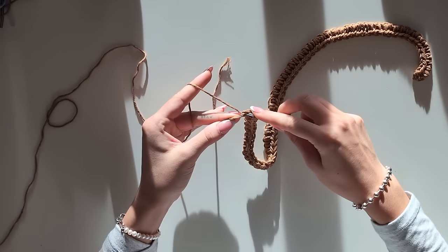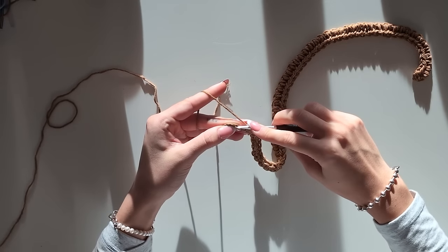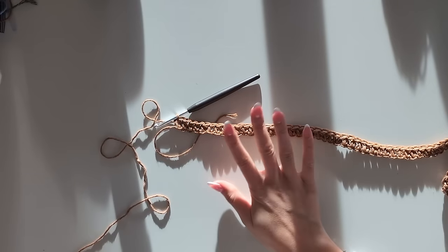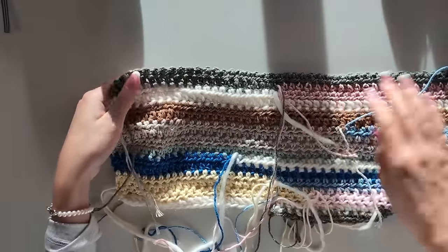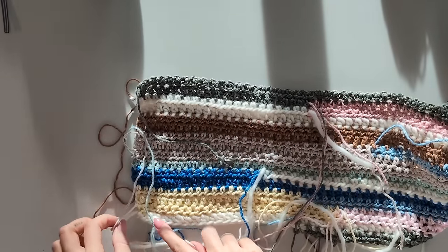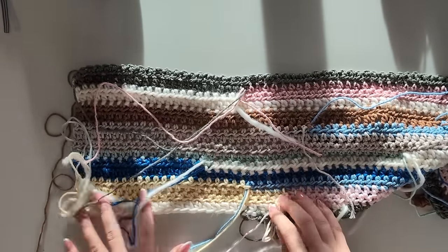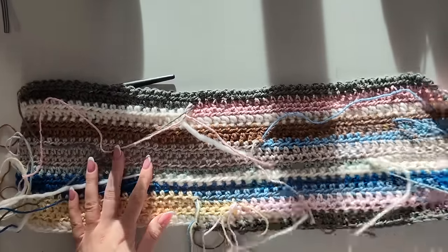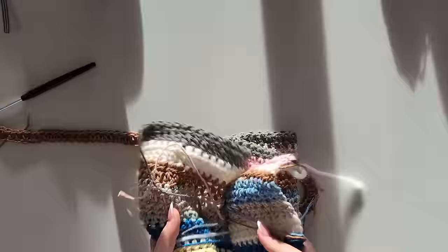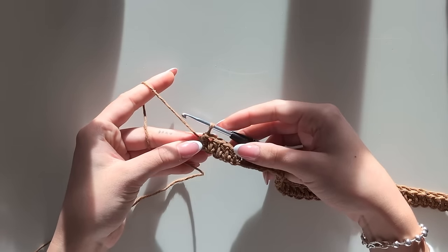I'm about to finish my last half double crochets and then we're going to the next row. As you already saw, I always did the rows very randomly — sometimes two rows, sometimes only one and a half, or just the end of a row. I just did it randomly. Now I'll show you how to start the next row if you use the same color.